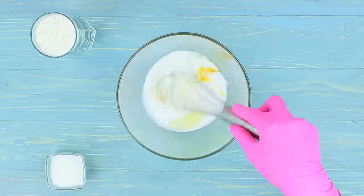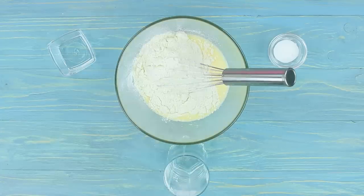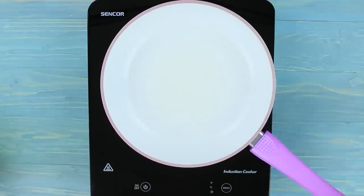Whip it with a whisk. Add 4 tablespoons of sugar, a cup of flour, and a teaspoon of baking soda. Make dough. Fry the pancakes on an un-greased pan.